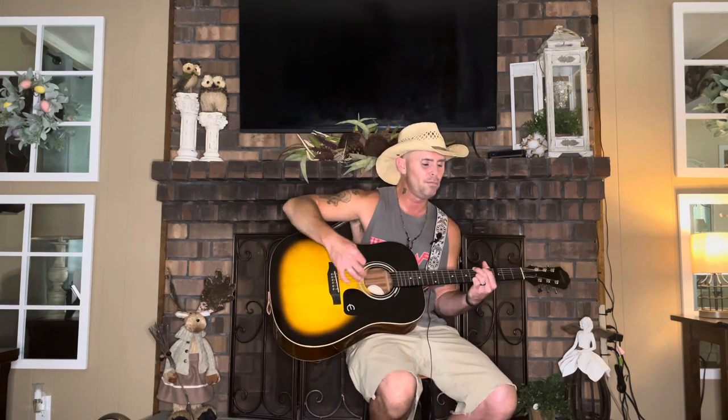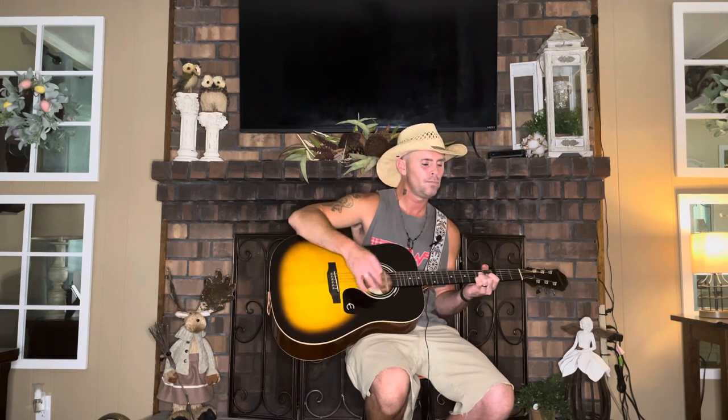On that G, you do four down and four up. The rest of the pattern stays the same. If you want to strum this version, strum it the same way I showed you for the other version. That's the whole song.